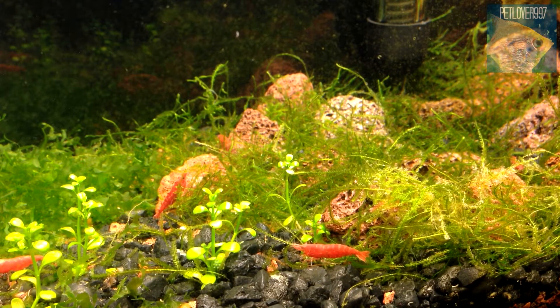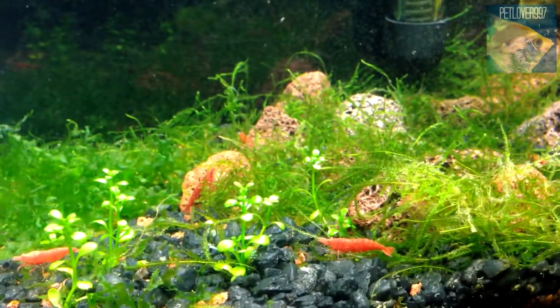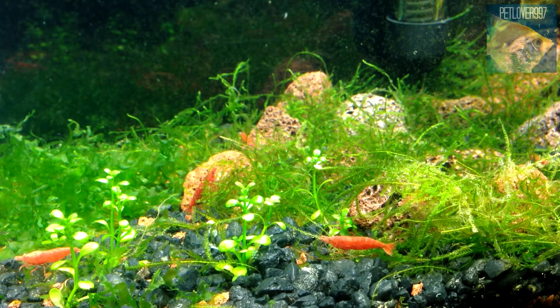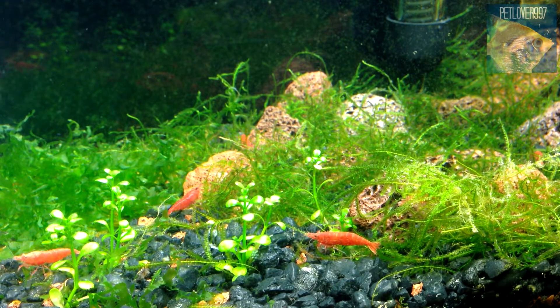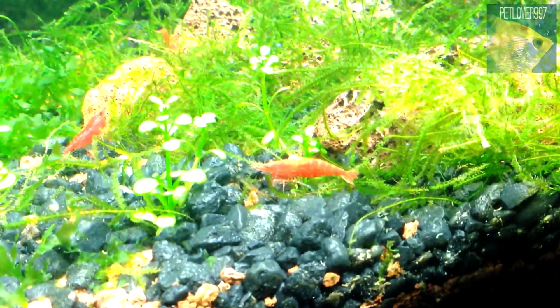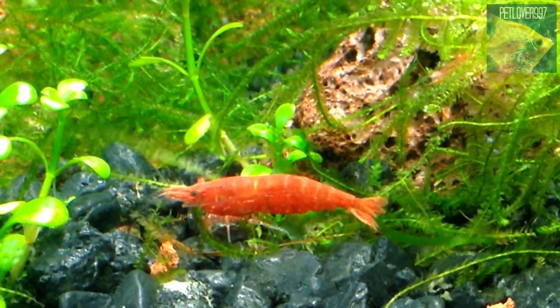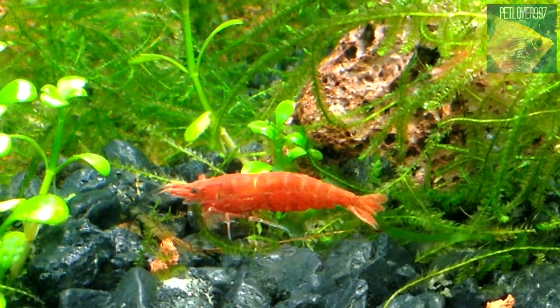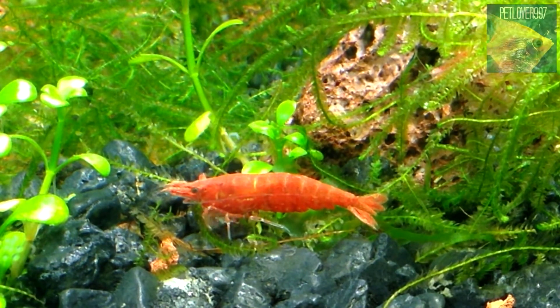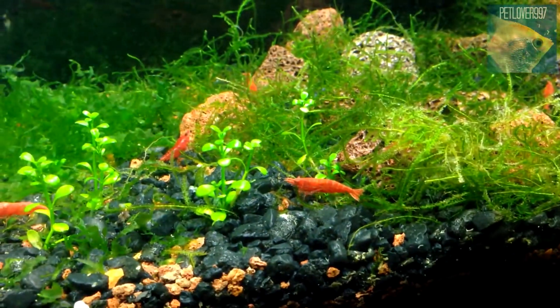I have eight in here right now and they're pretty active. I could stare at this tank for hours and not get bored — they're just always doing something. Here's a close-up of one of my favorites: really big, has to be a female. Big mama, just eating away.